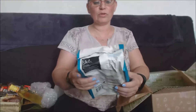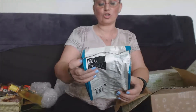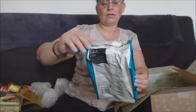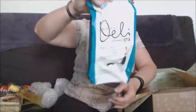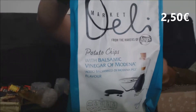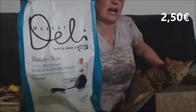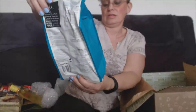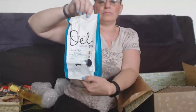Là nous avons des Potato Chips au vinaigre balsamique, de la marque Marquette. Je ne connais pas du tout. Ce sont donc des chips au vinaigre balsamique, 150 grammes. Non, c'est pas pour toi mon bébé ! Bon, à essayer.